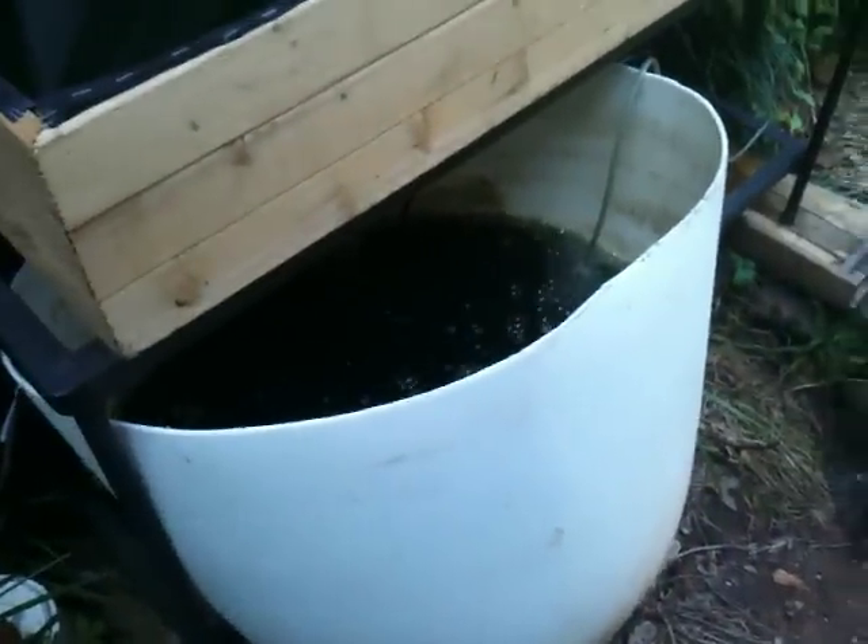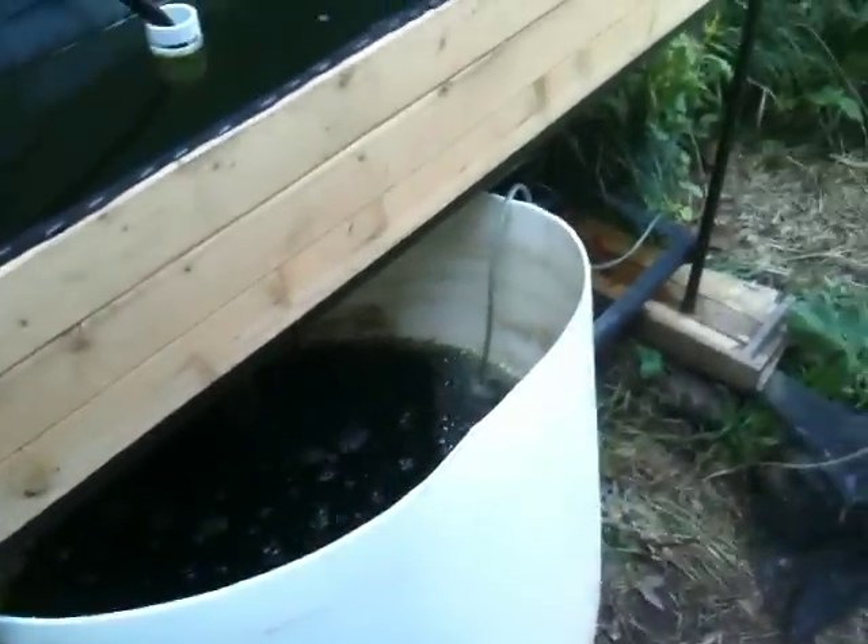I am out here today with an algae production system that I've started, and this is a test to see if we can raise blue-green algae. What you can see is rather crude. I've taken a piece of glass and a hose, and I'm running the hose from a barrel that's filled with water and some nutrients, and another container that was big enough to hold the glass, and the glass is sitting in there.